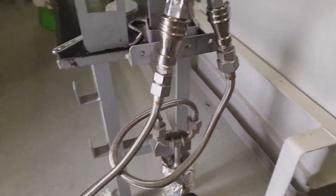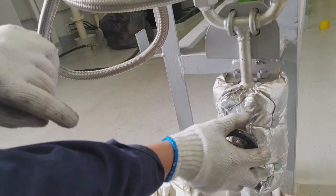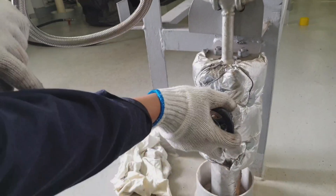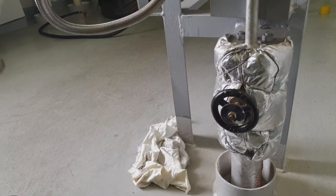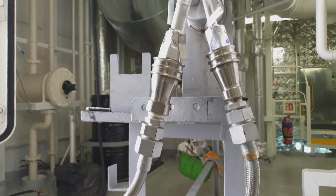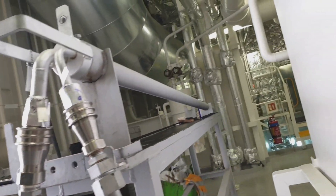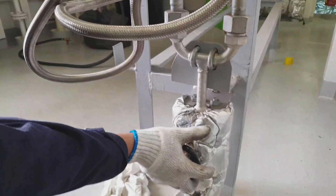This is the steam valve — we have to clean for at least 30 minutes, purging by steam, for the burner assembly. Just slowly open the steam, then after a few minutes increase the pressure for cleaning of the burner assembly.